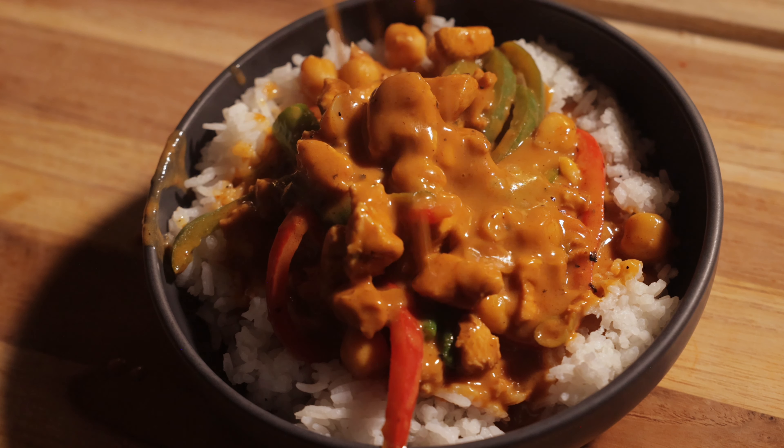Please do me a huge favor and subscribe, make this recipe, and then let me know how it goes. Thank you very much.